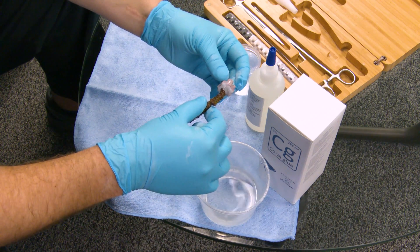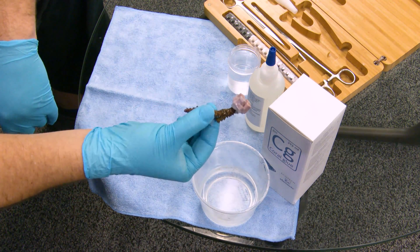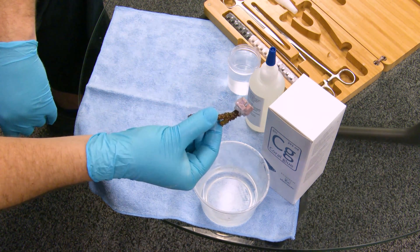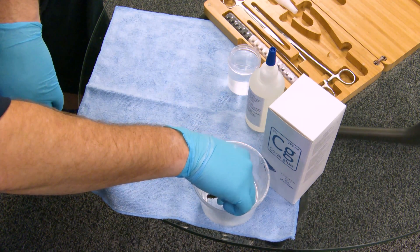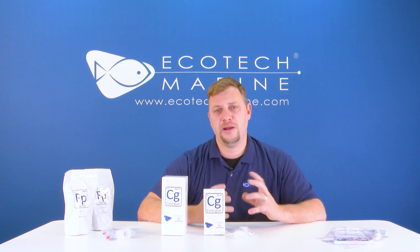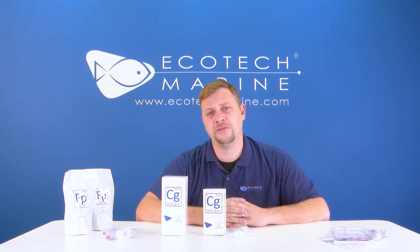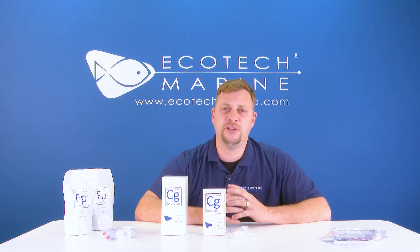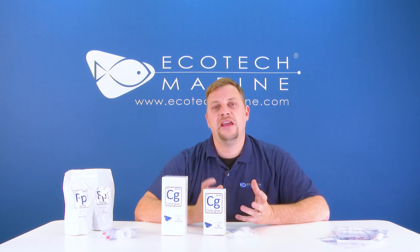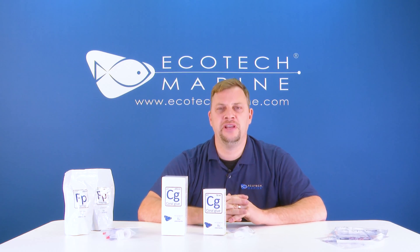Once the glue is hardened, you have a very strong bond which should last a very long time — if not indefinitely — and allows your coral to grow over the glue, then over the frag plug it's attached to, and ultimately over your rock work.